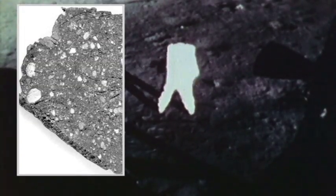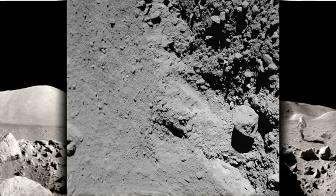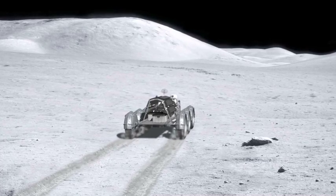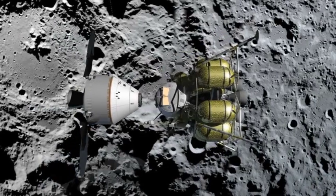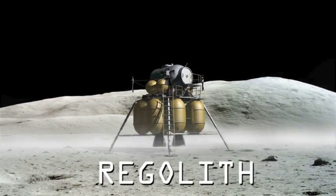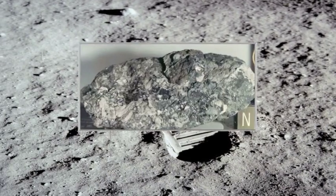Moon dirt is very different than the dirt you find on Earth. It's razor sharp and very fine, and because the particles are so tiny, they can get in the gears of the lunar backhoe and foul everything up. The lunar regolith is a very strange material to work with. The moon has not gone through the same kind of weathering processes as the dirt here on Earth, so the particles of the lunar regolith are very jagged, they interlock with each other, and they're actually very compacted and extremely small.